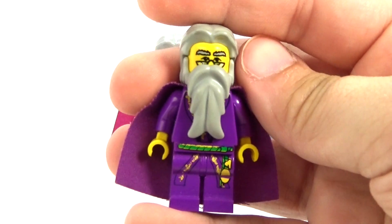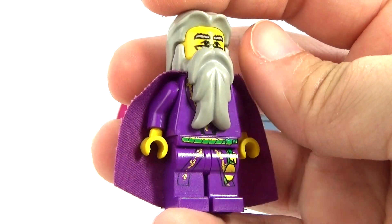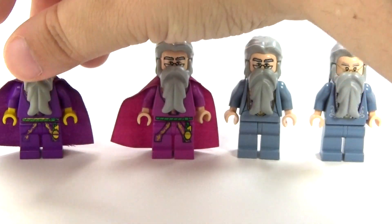This one is the only one that was in the old yellow skin that Legos used to all be in. It had kind of a little bit darker purple cape there, and nice printing though.